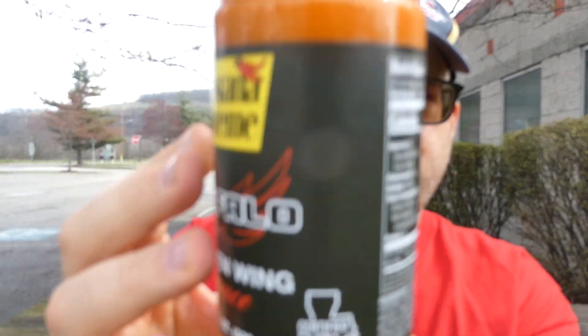Like I say, I've had this before, never reviewed it, they did change the label. It says natural butter flavor — we'll see how natural that is. Certified Cajun. My thing is, natural butter flavor, wouldn't that mean you had butter in here? Anyway, 17-ounce bottle for a buck and a quarter. I mean, even if it's mediocre but still good, you can't beat it.